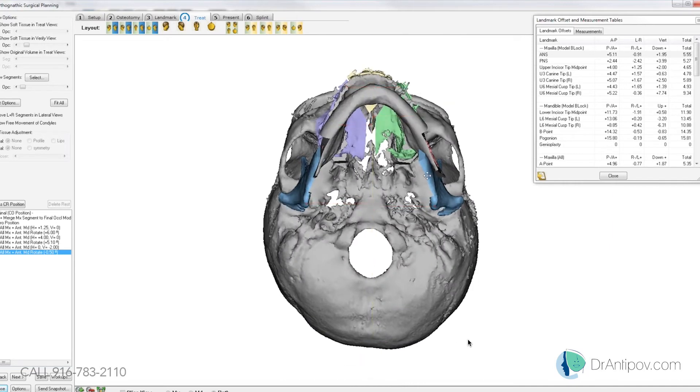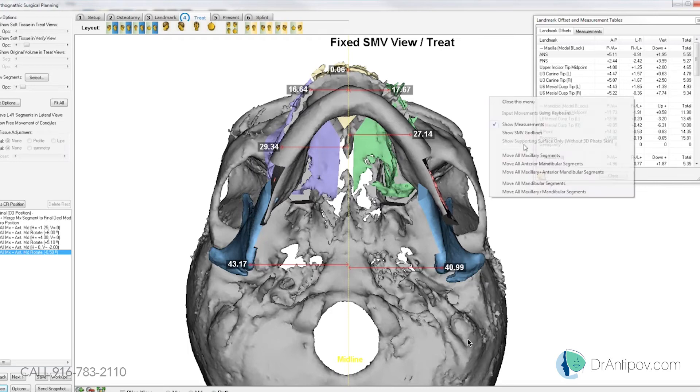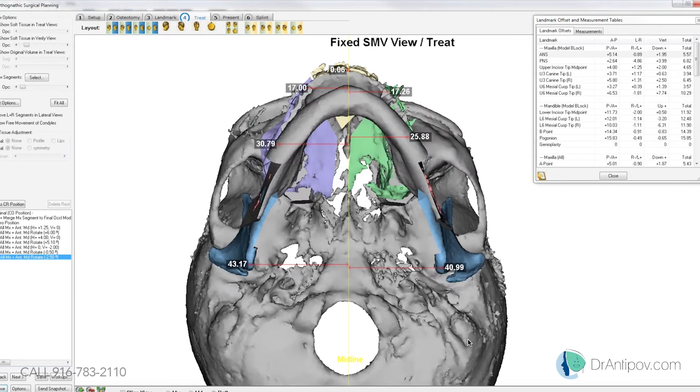I'm just going to go ahead and see if there's any yaw to correct here, which it does look like our left side has flared out quite a bit here in the mandible. We'll do a little bit of clockwise rotation here to kind of help those proximal segments lay nicely.